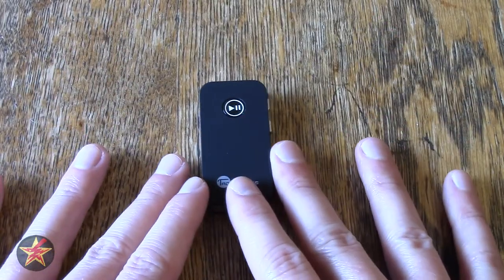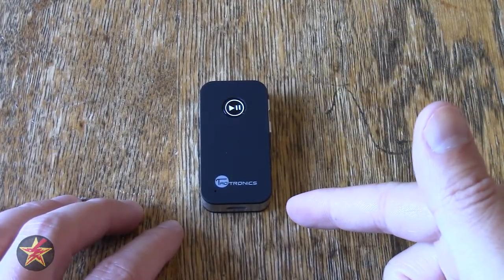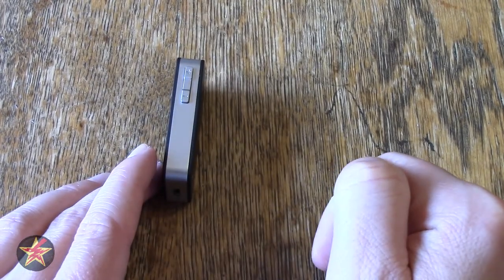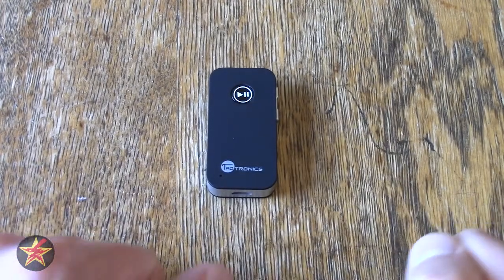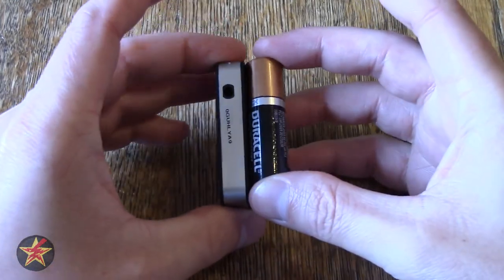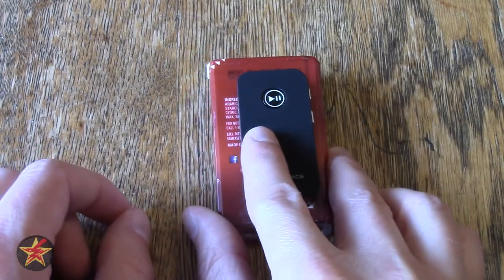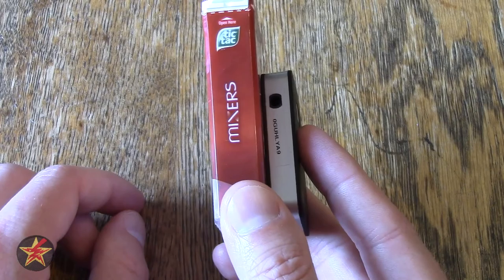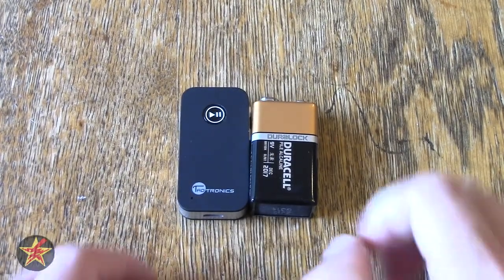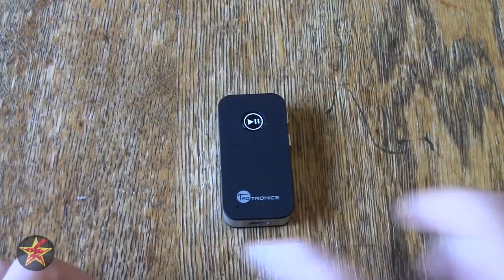Let me talk about the size specifications. You are looking at a device that is ridiculously small for what it does. It is two inches in height, a width or length of one inch, and a depth of 0.4 inches. Here's a size comparison next to a AA battery. This is a particular brand of breath mint for an idea of that. And the closest thing I could find is probably a 9-volt battery here. Gives you a rough idea of just how small this Bluetooth receiver is.